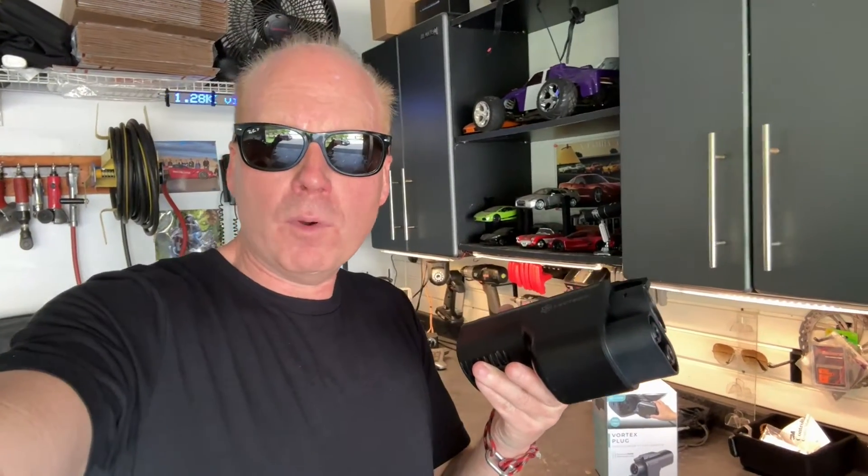Jeff Keene here with the Electron Vortex plug. This is a Tesla supercharger to CCS1 adapter.